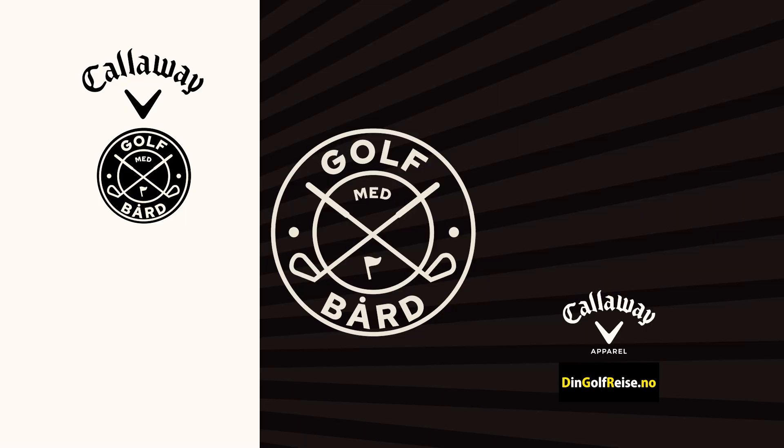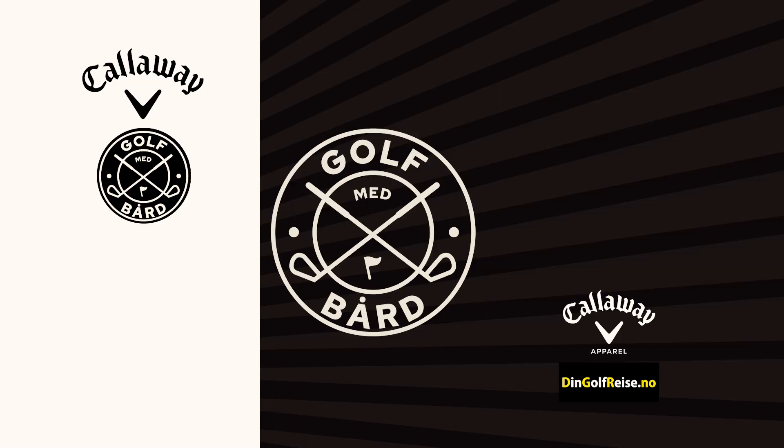Thank you, Paul. You're welcome. I hope it works for everyone else out there. It's just some small little pointers — just makes golf a little easier. It's a hard enough sport.